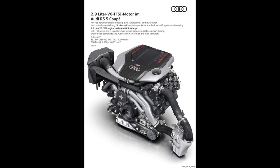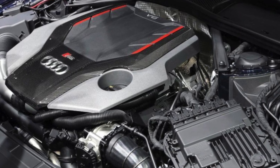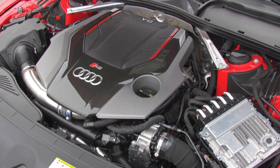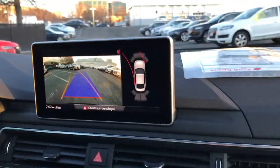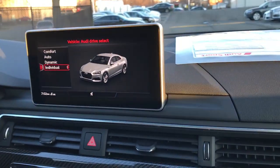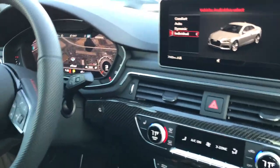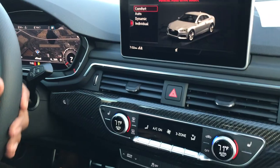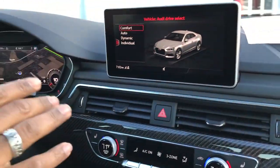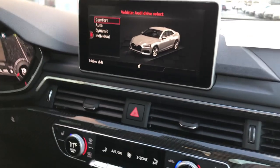This Audi RS5 has a 2.9-liter V6 twin-turbo engine — very different from the previous model's naturally-aspirated V8, but gives you the same horsepower and more torque. You'll find this car's engine is much more refined than the previous model. Right now we're in individual mode, set up to be a little more highly sprung. In comfort mode it irons everything out — before it was bouncing around, but now it's like a Cadillac. It's whisper quiet and super smooth in comfort mode.